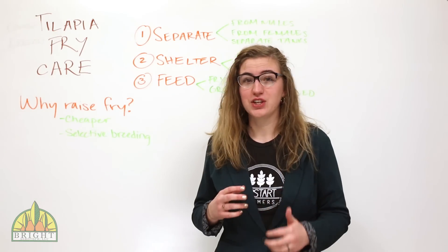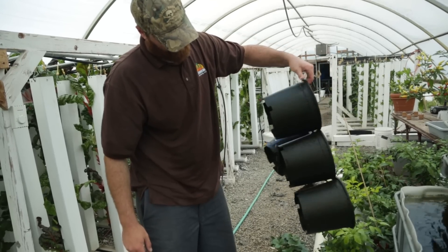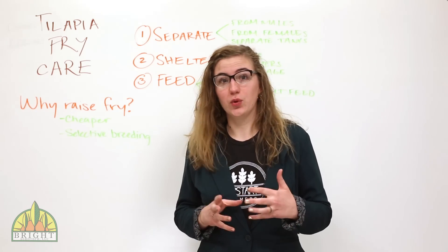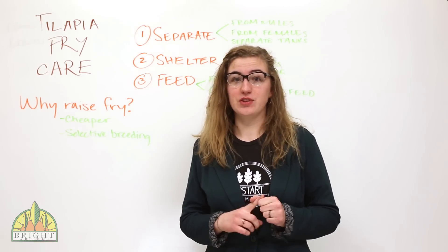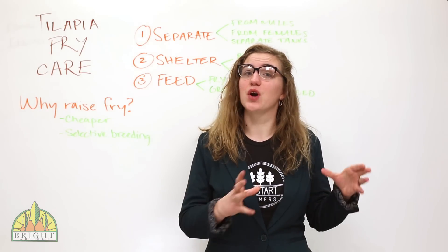You'll want to provide the fry with some kind of shelter. We do the cheap thing and just cut the bottoms out of planters, which we then wire together and sink in the tank. You can also use rocks or a net shelter. The best thing to do once the fry are a couple inches long and too big for the brood tank would be to redistribute the mature fish and get the fry into their own tank.